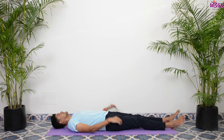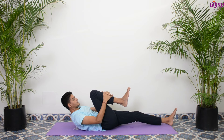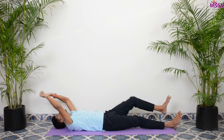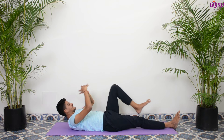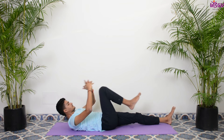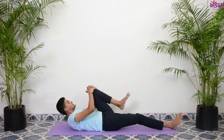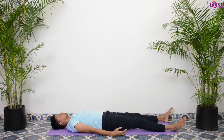Come lie down on your mats. We'll go for a few rounds of Pavan Muktasana kriya. Raise your hands up, inhale; exhale, interlock your fingers and bring your knee closer to your chin, completely exhale. Inhale up, exhale down. One more round — inhale up, exhale down, give a nice stretch to your belly. Slowly inhale up and bring your hands back. We'll go for a quick Shavasana now to close the practice.